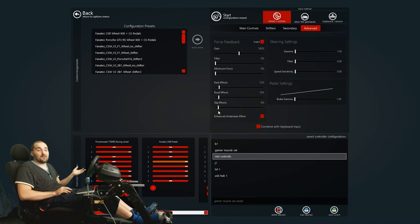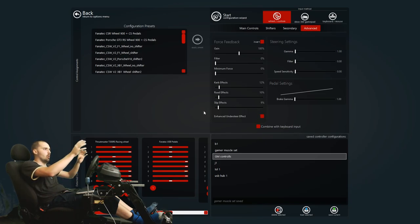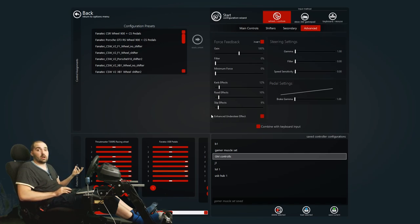Enhanced understeer effect — don't tick it. You can try it, but what it tends to do is scale the force feedback based entirely on whether the tires have grip or not. The problem is it's too aggressive: if you go over the limit even a tiny bit you lose all force feedback feel, which gets in the way of actually communicating what the car's doing and can make cars feel light or artificial. There's no steadfast way to set up force feedback — it's personal preference. I don't know what 'combined with keyboard input' is, but we'd never use that.